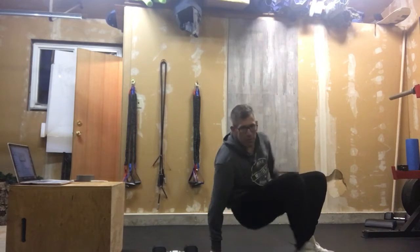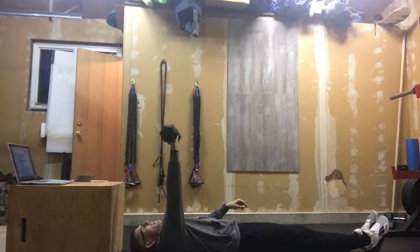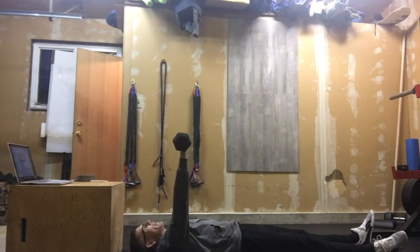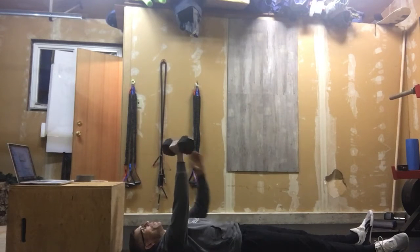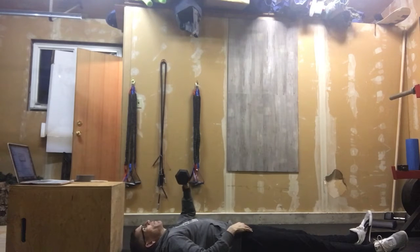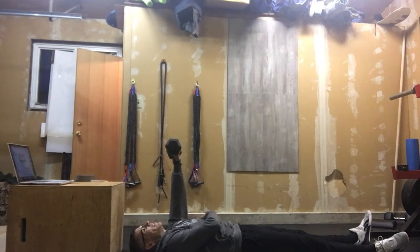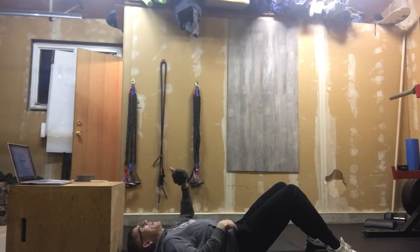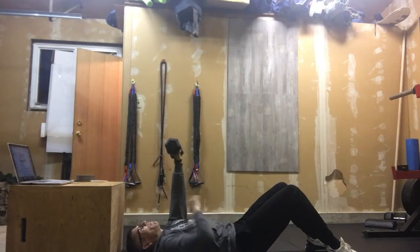What I would like you to do is focus on a two-second negative. Meaning you get that dumbbell overhead, two seconds down, drive it up. Once you've done ten on one arm, we're going to switch over to the other side — two seconds down, drive it up. The reason why I want you to use one dumbbell is it's going to make you fire a lot more stabilizer muscles. Two down, one up — drive that thing right up as fast as you can. Be explosive there.